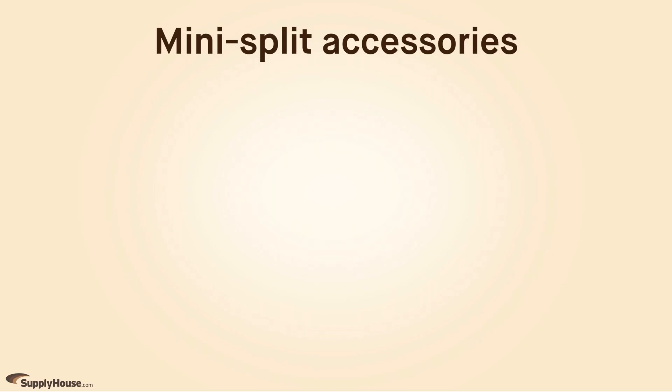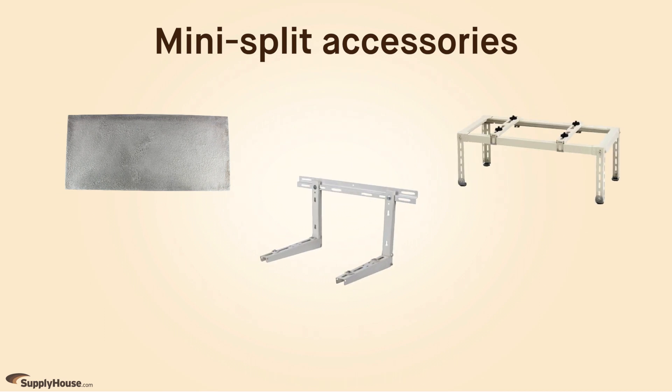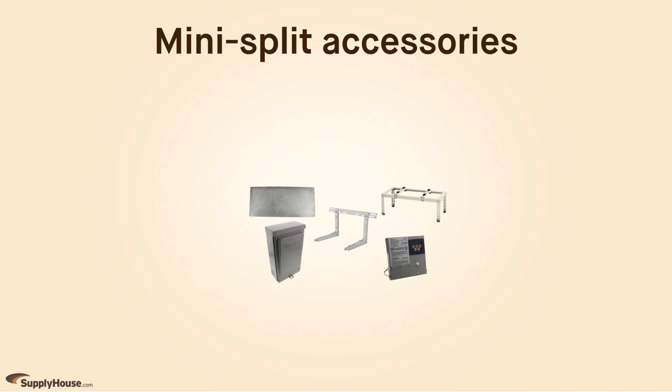Some accessories you may need for basic installations include equipment mounting pads, wall brackets, stands, disconnect boxes, line voltage monitors, and more.